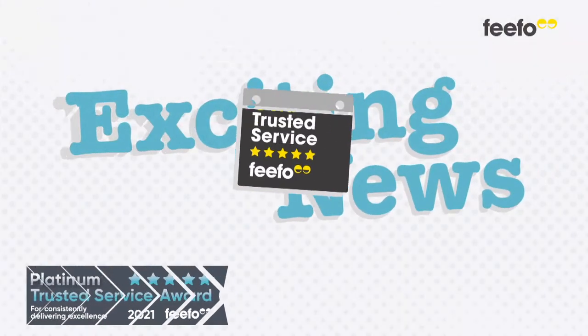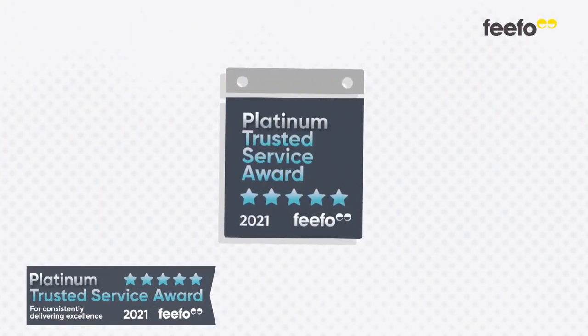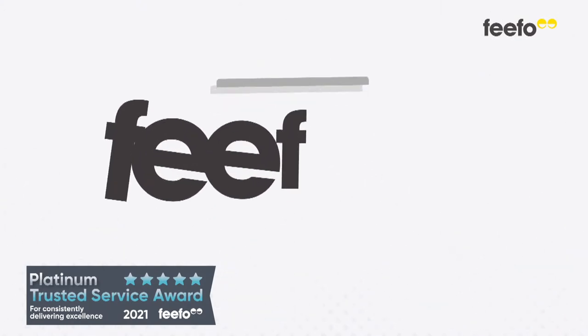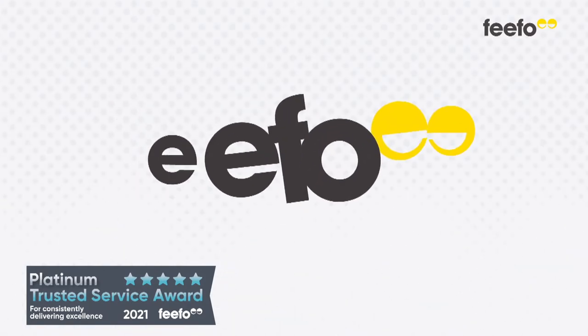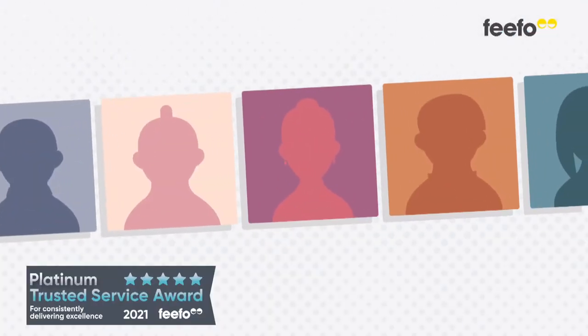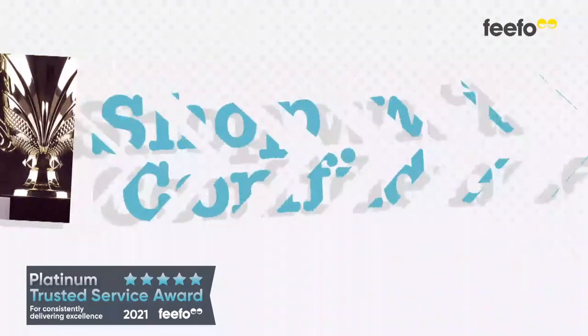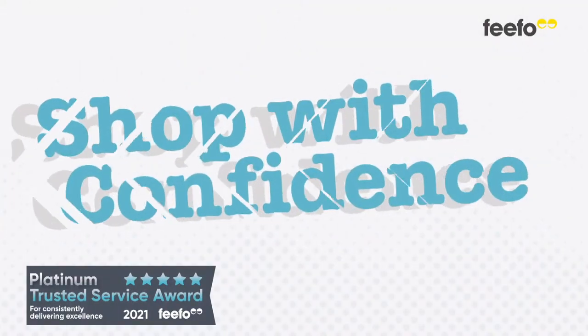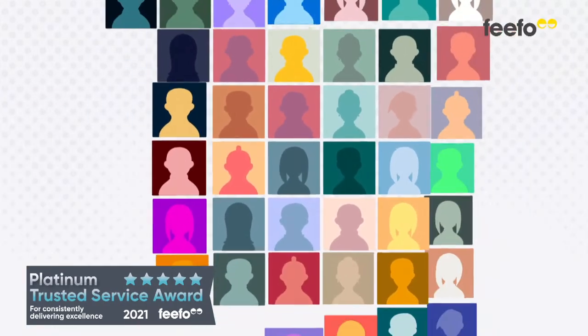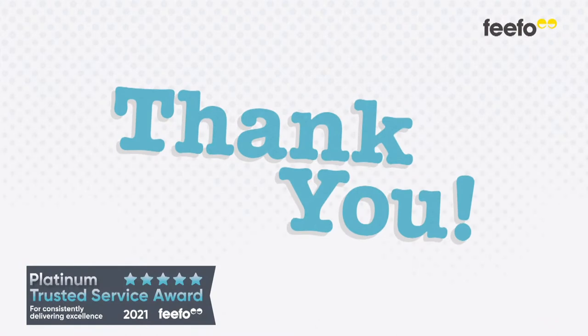Exciting news! For the fifth year in a row, the Craft Store has been awarded the top accolade of the Platinum Trusted Service Award from FIFO. These awards recognise businesses that deliver exceptional experiences as rated by our customers, and we are honoured to have been selected. The Trusted Service Award means you can shop with confidence based on the reviews from over 60,000 Craft Store customer experiences. Thank you for your independent reviews — it means a lot to us.